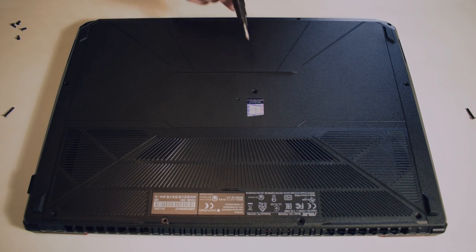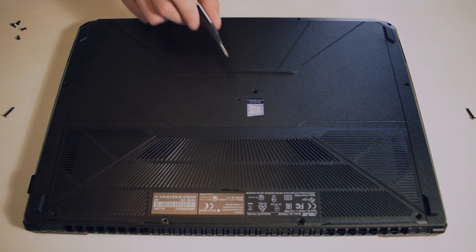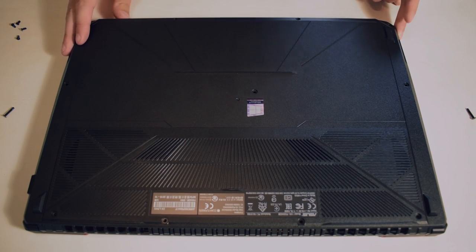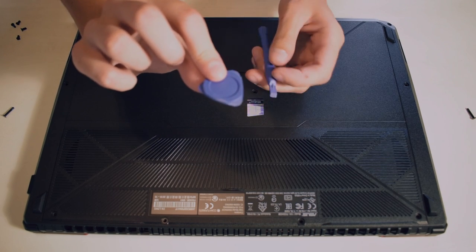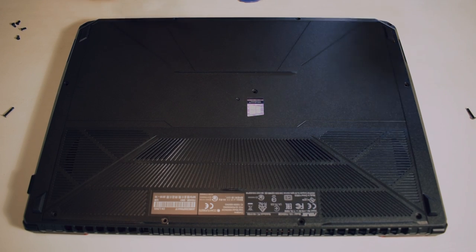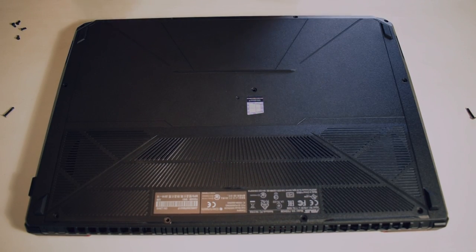I also forgot to mention: there's going to be a tiny sticker, if you're doing it for the first time, over one of the screws. If you remove it, I think you are voiding your warranty, so just make note of that. Now all the screws are out, and you're going to need your pry tools. This is the part where you've got to be careful — you don't want to break the plastic tabs holding the cover in place. I recommend starting from one corner and working your way around until it simply pops off.